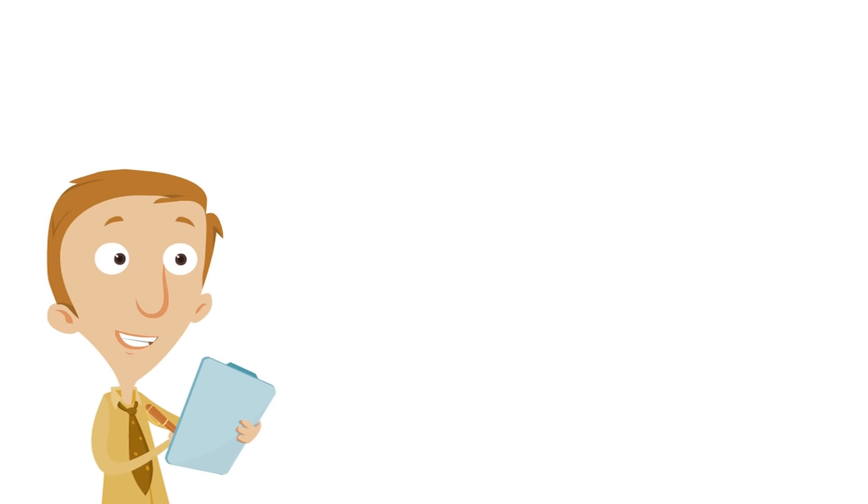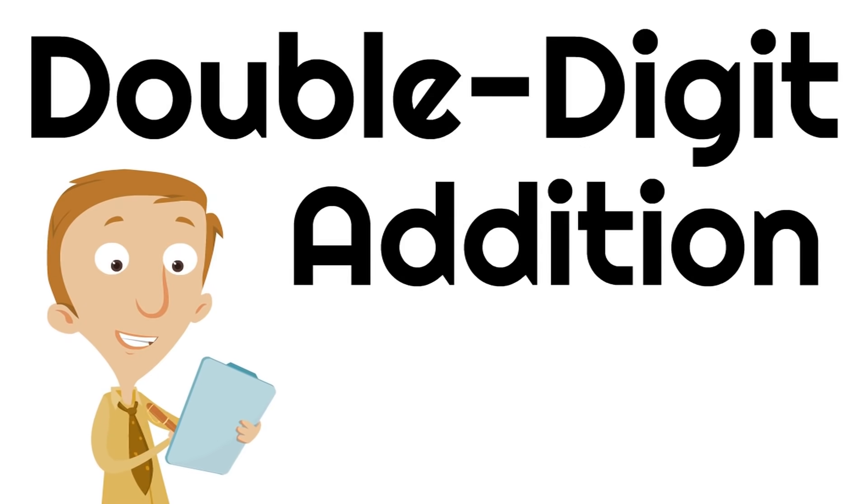Right here, right now, we are going to learn something exciting called Double Digit Addition.